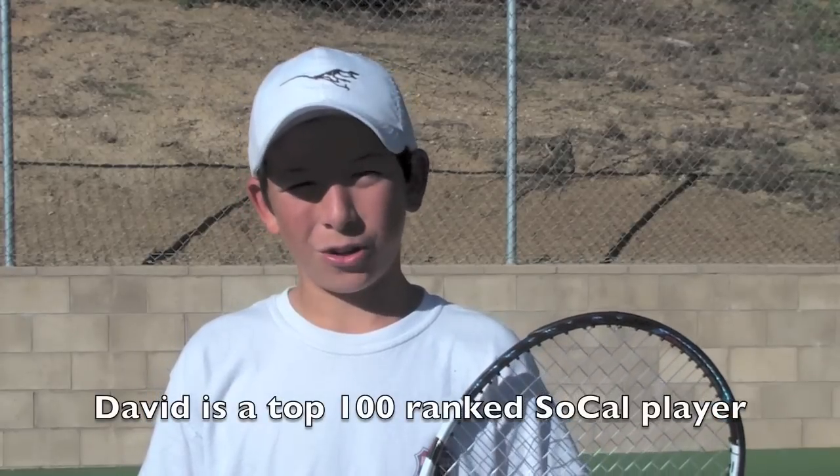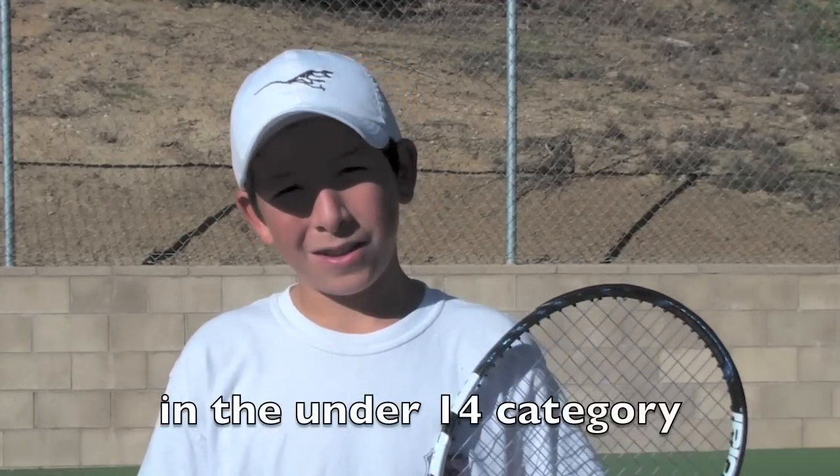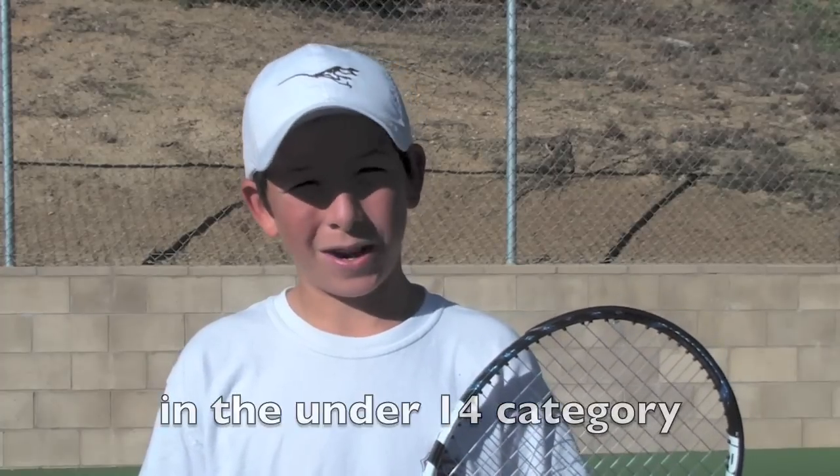Hi, my name is David Ramirez and I'm going to show you how to hit a forehand. First, I'm going to hit a few balls, then I'm going to break down my stroke step by step, and last of all we're going to show you a video of Roger Federer's forehand in slow motion.